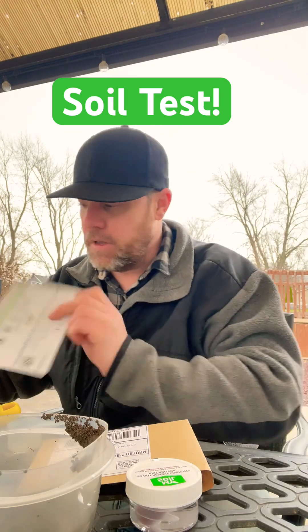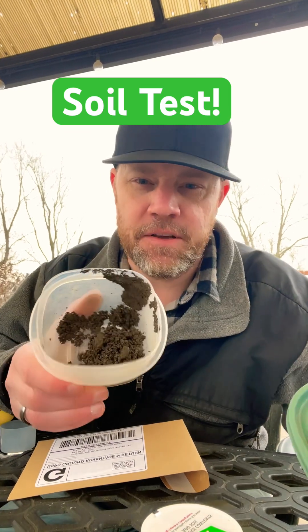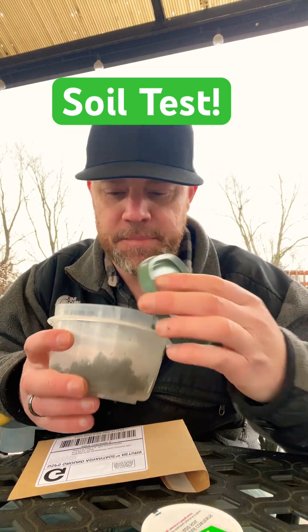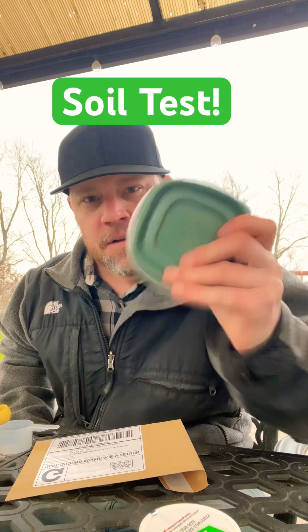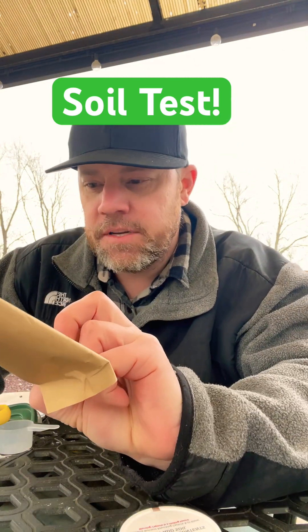I collected about five to six spots around the yard, getting down four to five inches deep in the soil at different spots around the lawn. I just shake it up real good to give it a good mix. This is shipping to Walla Walla, Washington, so I think it'll be about seven days or so.